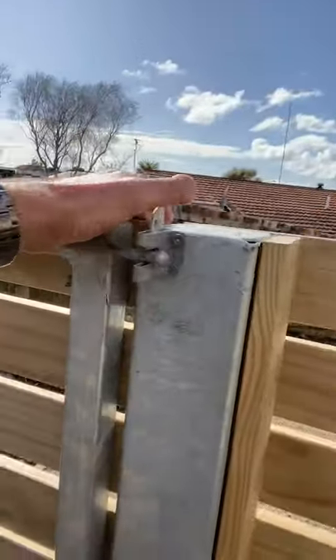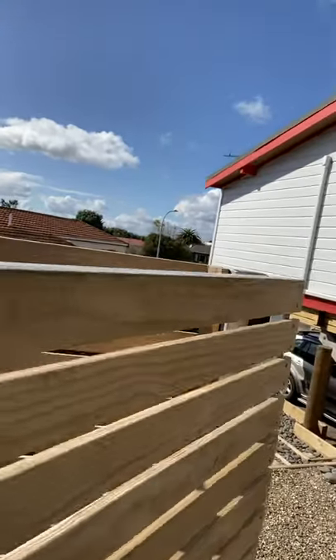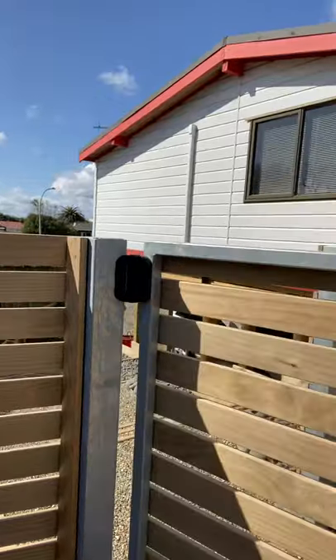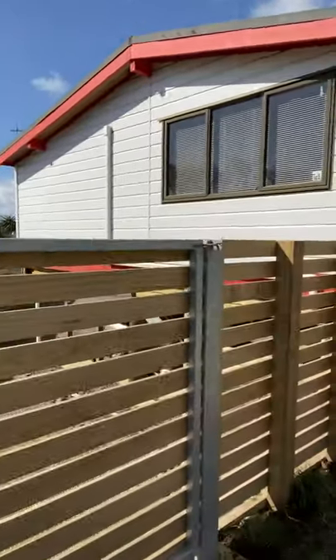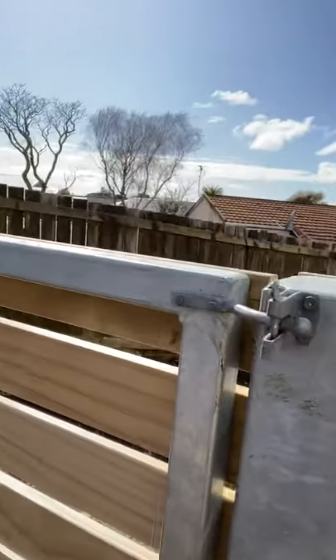So with a steel post concreted into the ground, you can attach any kind of slats that you want to the front of your gate. Simple self-closing hinges let the gate swing quite nicely, and a nice solid lock — no rattle, works every time. Only way to go.